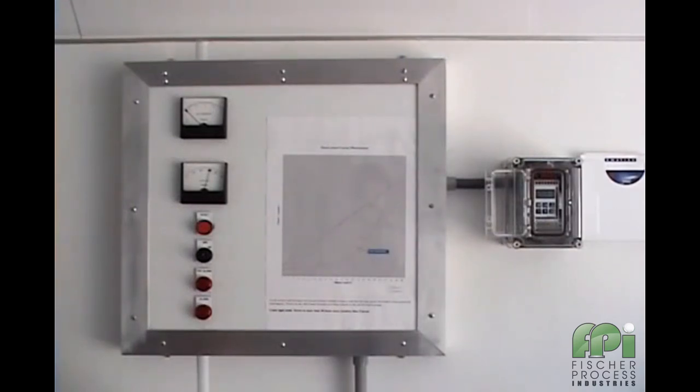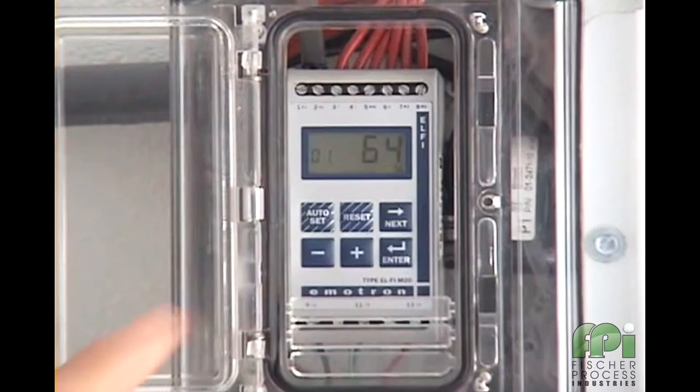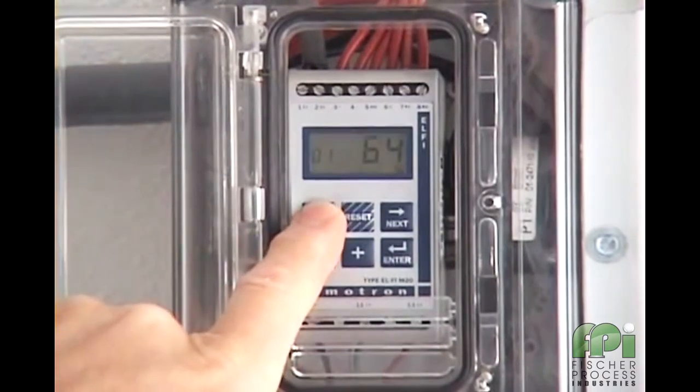Next we will teach the M20 what the normal load is and at the same time establish four levels of protection — two for overload and two for under load. All of this is achieved by simply pressing the auto set button for three seconds, a unique and patented feature only found on the Amitron load monitor.